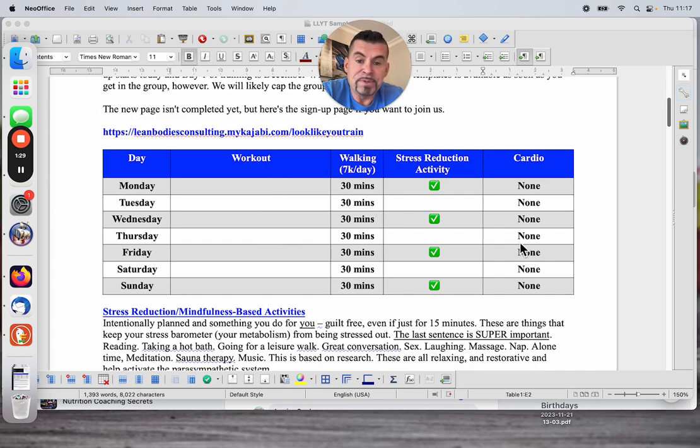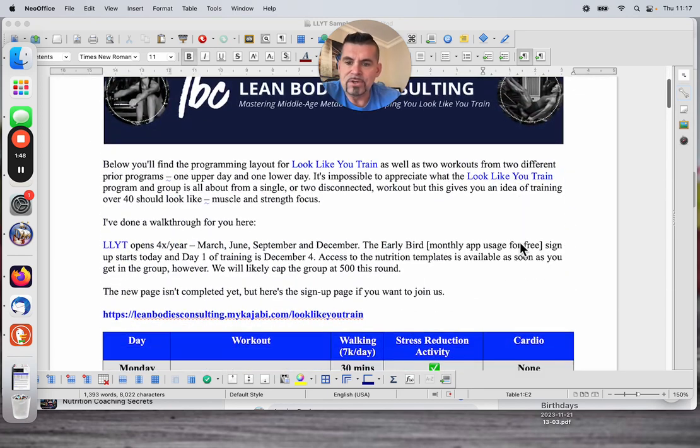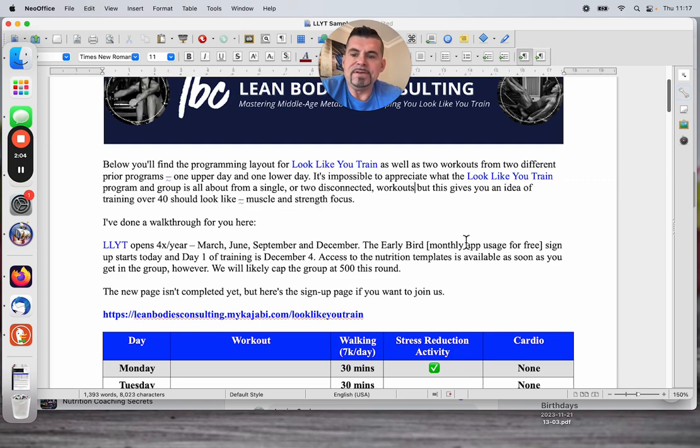So below you're going to find the programming layout for Look Like You Train, as well as two workouts from two different prior programs — one upper, one lower. It's impossible to appreciate what LLYT and the group is all about from a single or two disconnected workouts. But this gives you an idea of what training over 40 should look like — and more importantly, what it shouldn't look like.